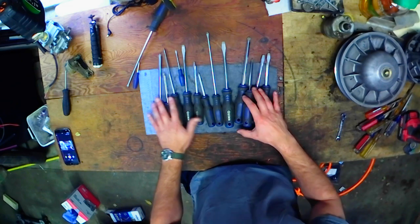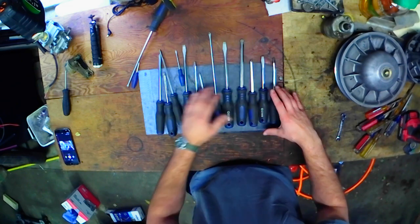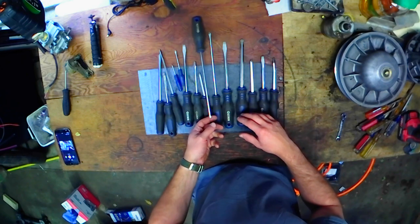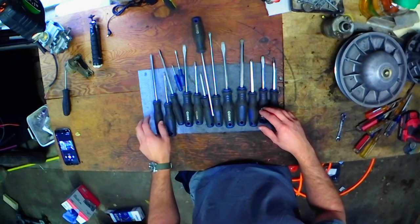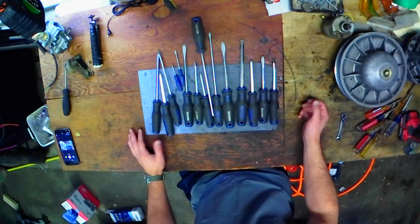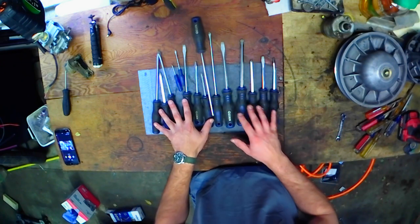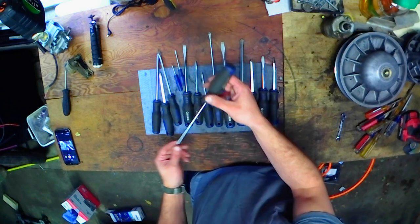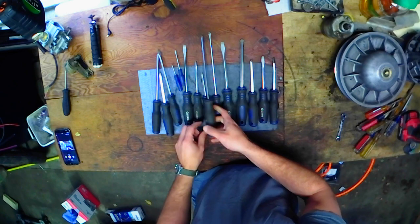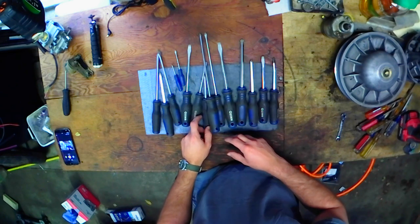A lot of the stuff I work on is old, so there's a lot of harsh solvents I use, like carburetor cleaner and whatnot. I have been known to leave my tools outside in the rain and everything. So these have lived a rough life. And they're not new — I've had these for almost a year now. And they've held up really well. Surprisingly well.